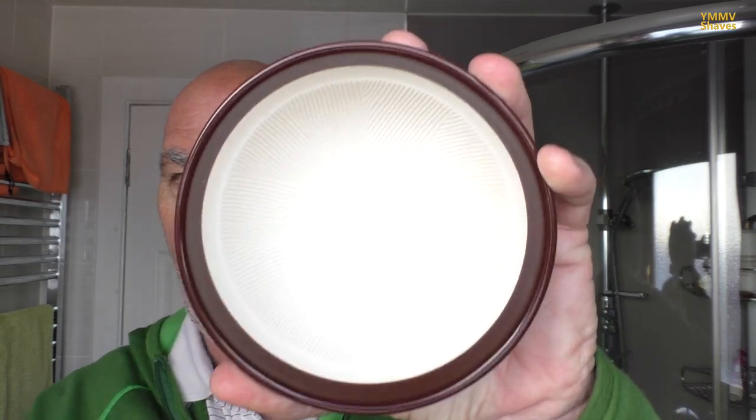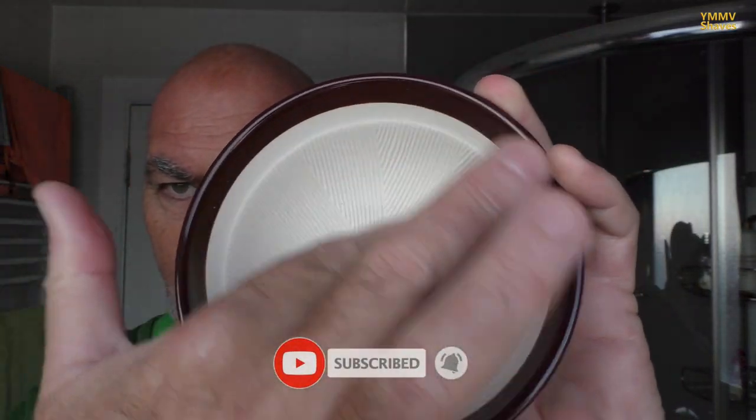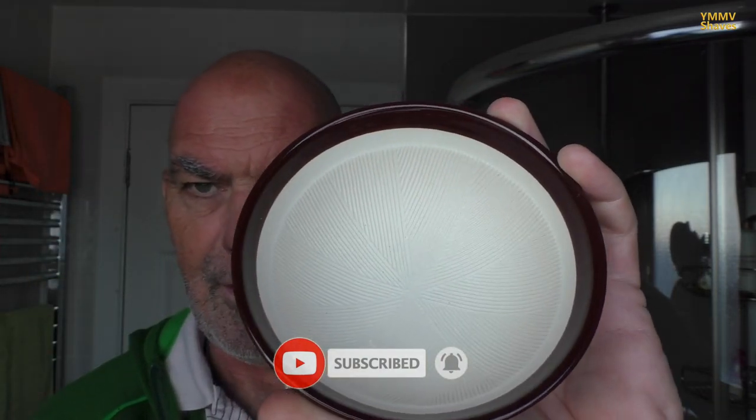We've also got a suribachi bowl. As you can see, that's quite heavily lined inside, quite heavily ridged. It's basically a Japanese mortar and pestle. It's quite useful for breaking in brushes. I don't use them that often these days.